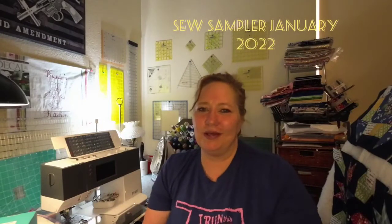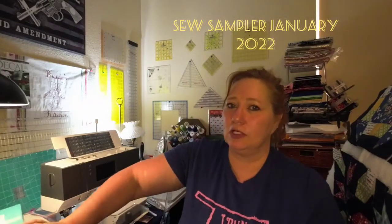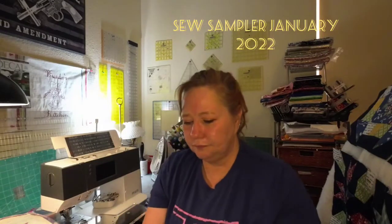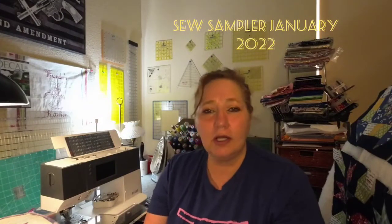Hello and welcome back to my quilting corner. My name is Brandy and I'm the 100 Proof Quilter. Today we have our Sew Sampler box — it is the January 2022 Sew Sampler box. I'm excited about it, though I have unfortunately heard a couple things, so we're going to get right to it.